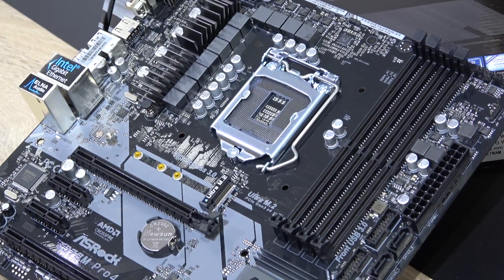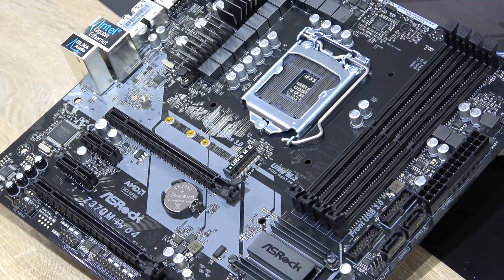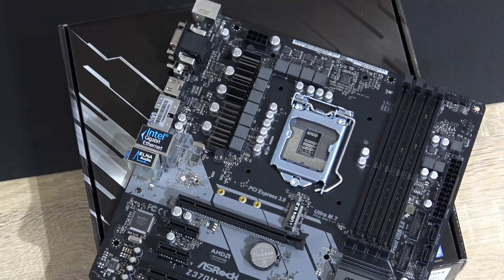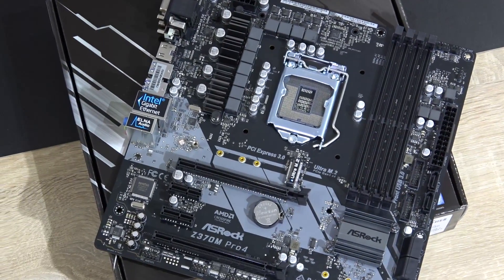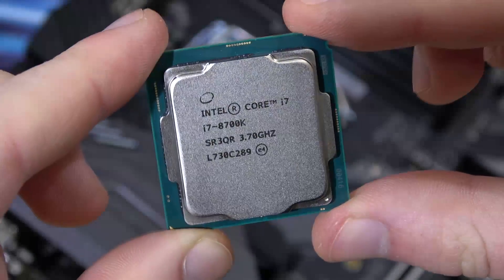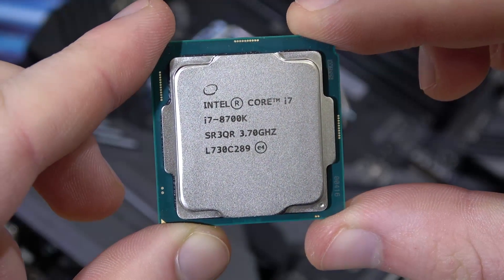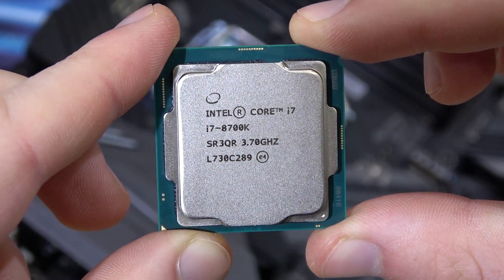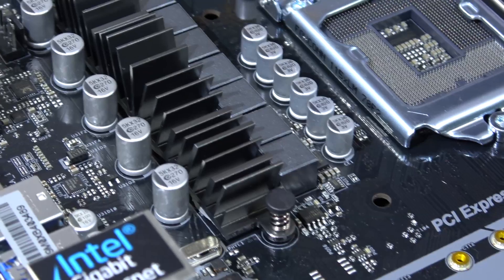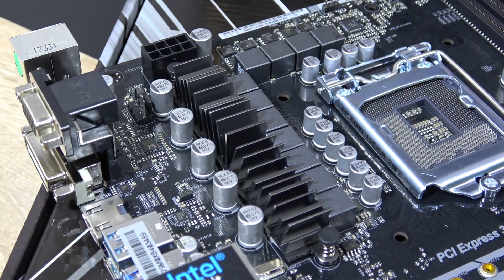At the end of the day, the ASRock Z370M Pro 4 is nothing really that impressive, nor is it bad. It's a fairly basic board with the stuff you need on it, as you'd expect at roughly $130 for a micro ATX motherboard. It's worth noting this is not something you would get to take your i5 or i7 K models to a whole new level overclocking wise. Overclocking certainly is more than doable, but it's really not a board you'd want to push to its limits, since there's not a whole lot of VRM cooling going on.